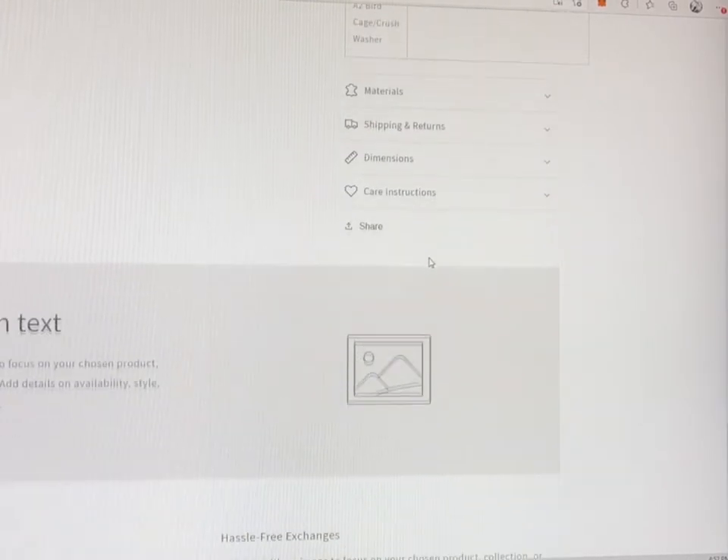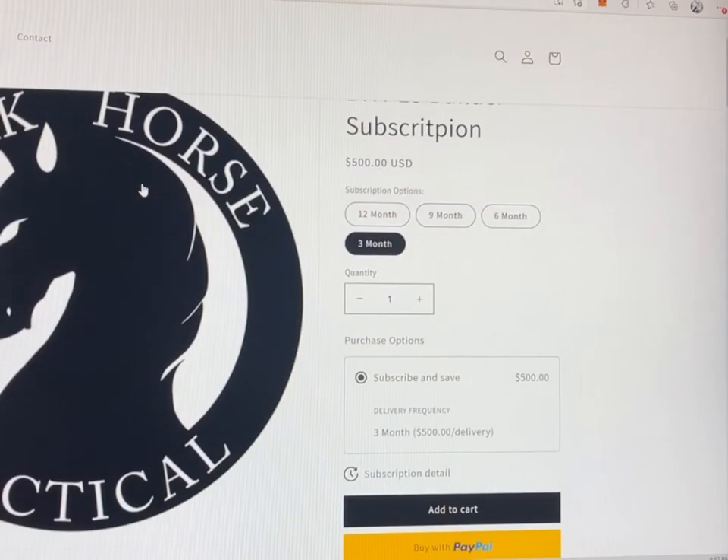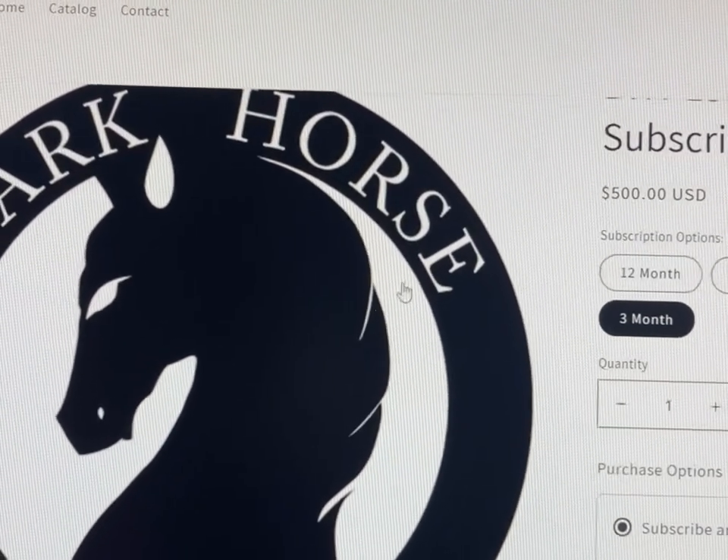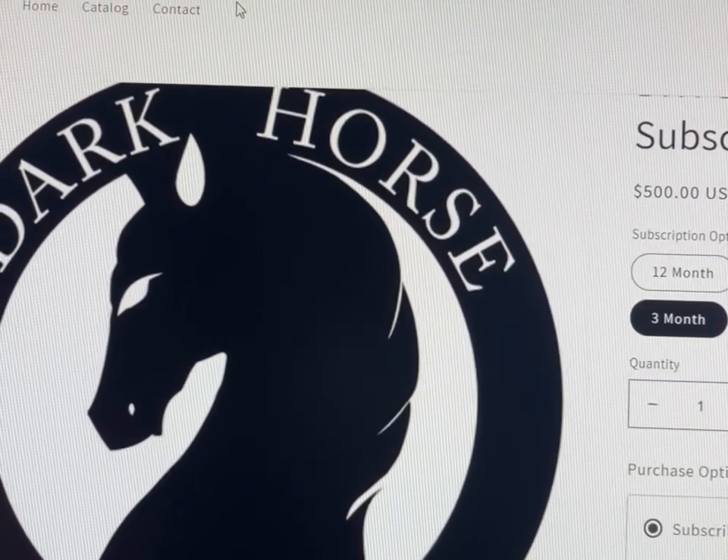We'll also be releasing a YouTube video that will go through this step by step, and there will be a link sent to you once you sign up for this subscription to access that video. We're going to put together a video that takes you step by step on how to put it together, and that link will be sent to you once you sign up. That way we don't get in trouble with YouTube or any of that.